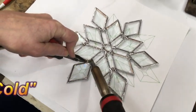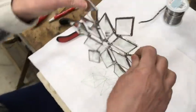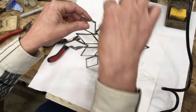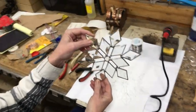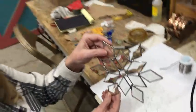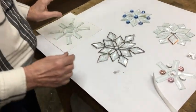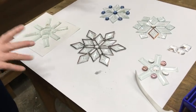There we go! I'll be able to put a ribbon or some fishing line from here and here, and bring it up so it flows really nicely. Let me just clean that up and that's it. Remember — you didn't have to cut any glass. Bam, you're done if you don't want to cut glass.